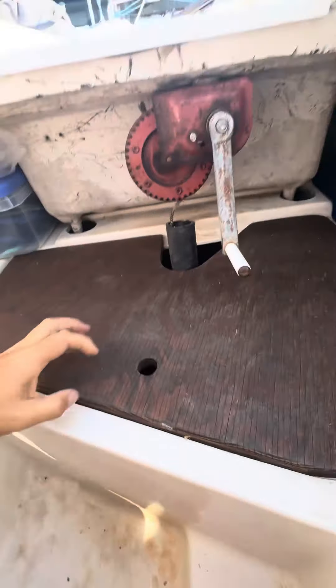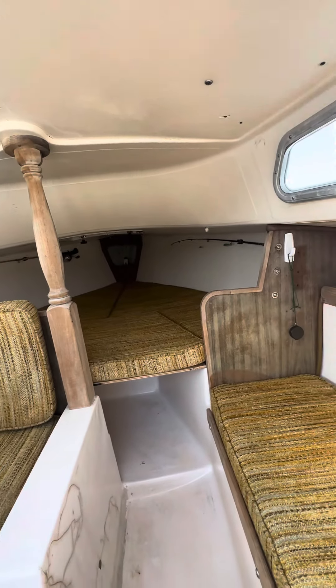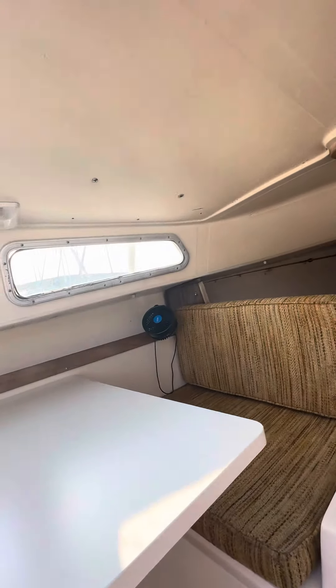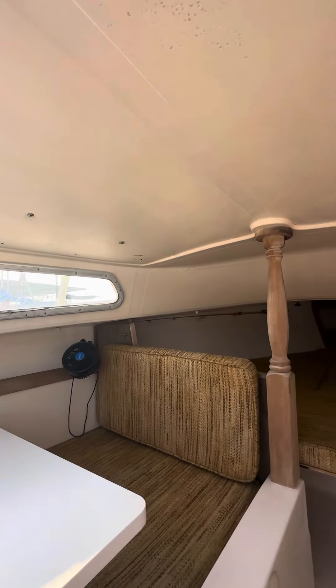As far as I can tell over the summer, the only time it really gets water in it is when water comes from the top. It may have some places where it probably needs a little more silicone or something to make it watertight, but I haven't figured out where that is yet.